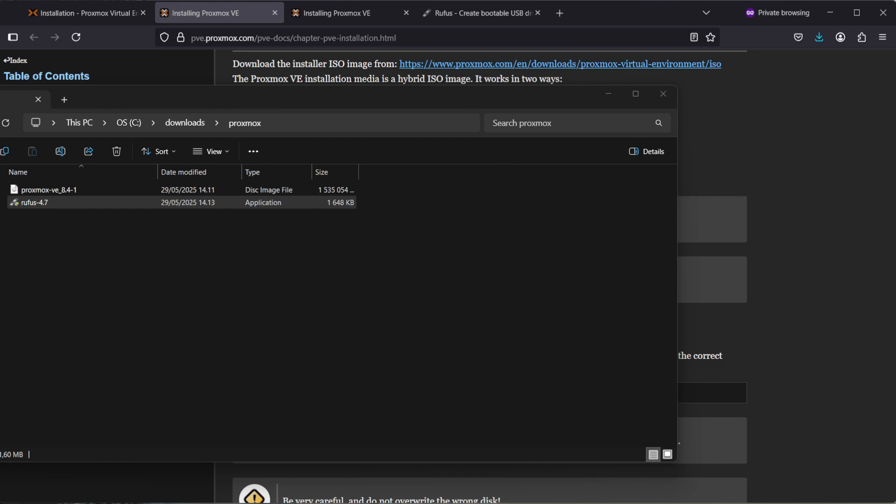Now you're ready to go ahead with the Proxmox installation. If you're interested in my Proxmox video, check the link in the description down below. Thanks for watching.